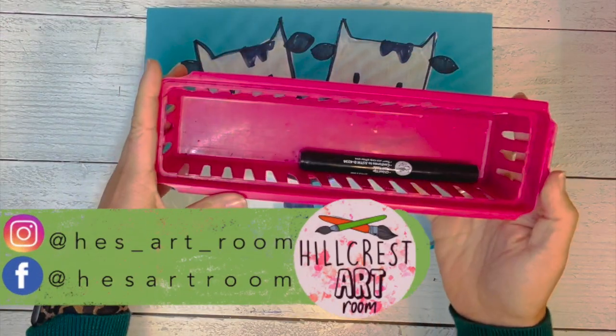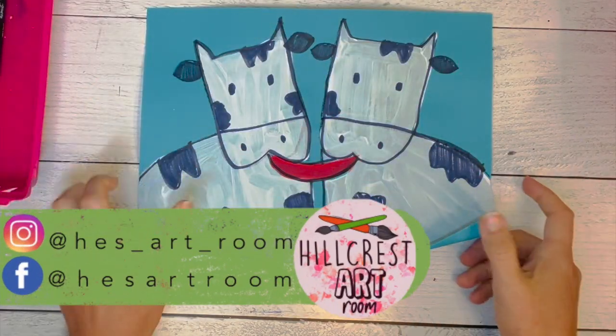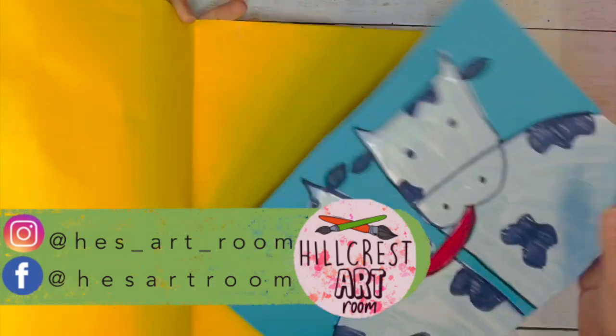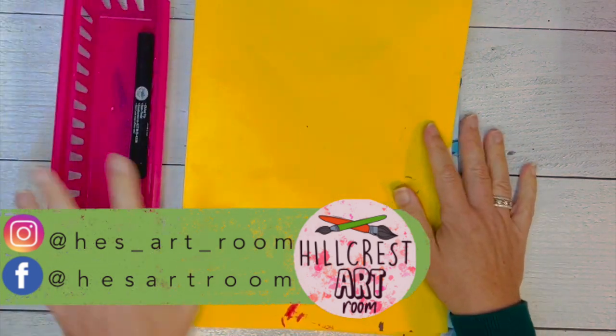Supply manager, please collect all of the black markers and bring those to the table. Folder holder, grab your folder, collect all the cows in the folder, and listen for the next direction.